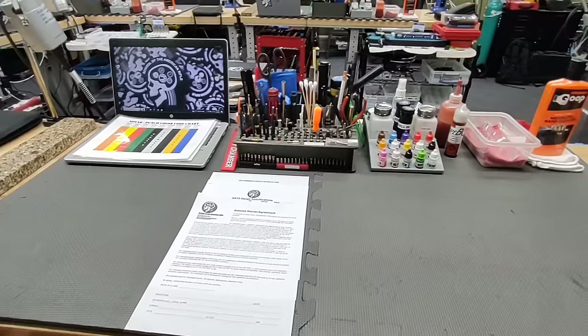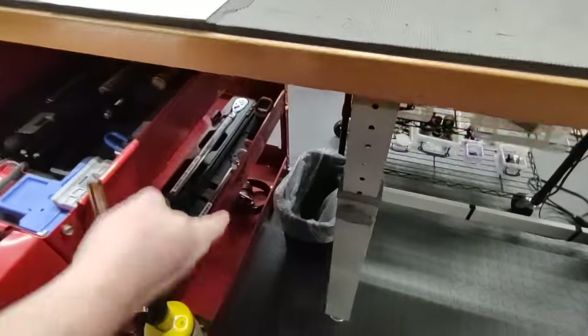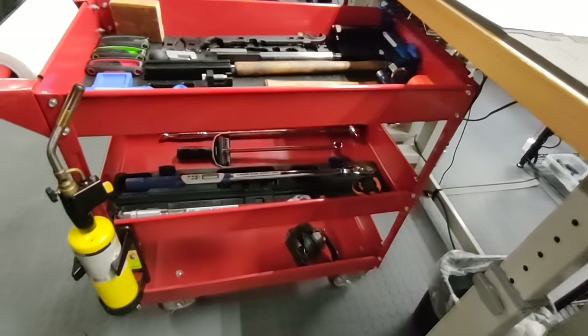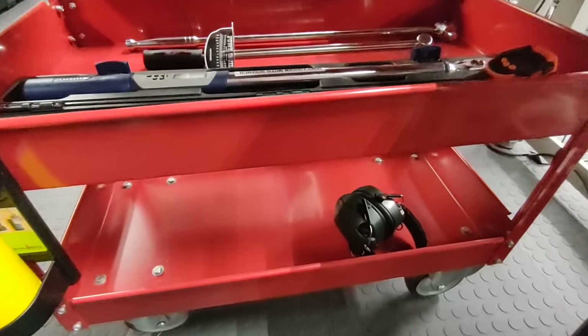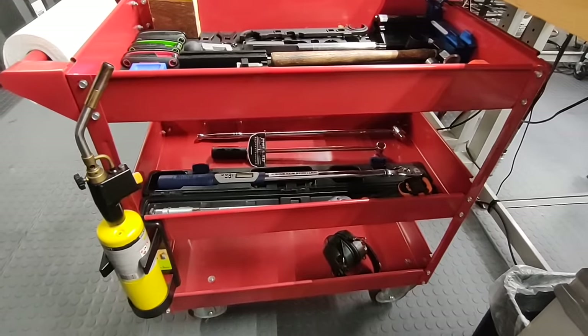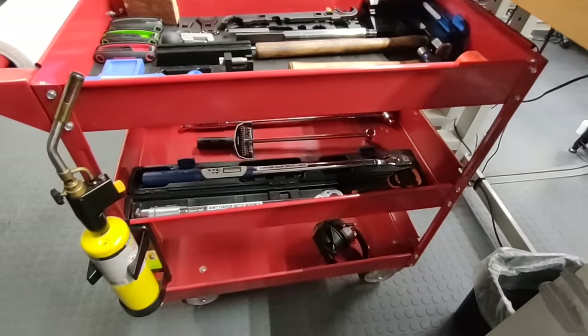We'll start at the bottom and work our way up to the top. Underneath every bench we have a little trash can for non-important things. Then we have a pull-out cart with three levels. The very bottom level is for students to put extra stuff they don't want on their workbench. There's a pair of hearing protection down there — every student is provided hearing protection when we do live fire testing at the end of class.